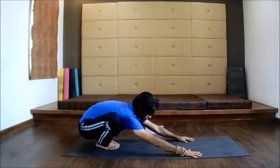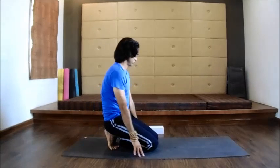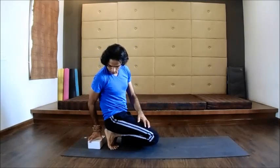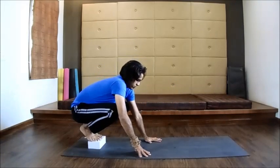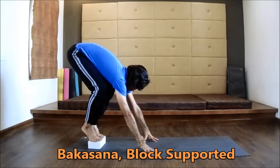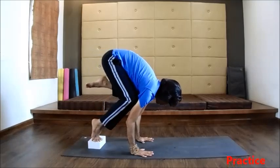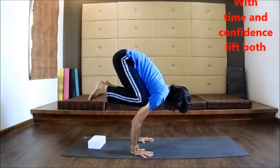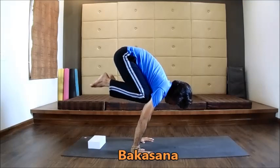Slowly walk back out of Malasana. Bring a yoga block on the mat and sit on it in a low squat position with knees apart. Lean forward and place your palms on the mat. Inhale and lift your left leg first, then leaning more forward, lift your other leg. Fix your gaze on a point on the mat and engage your core.